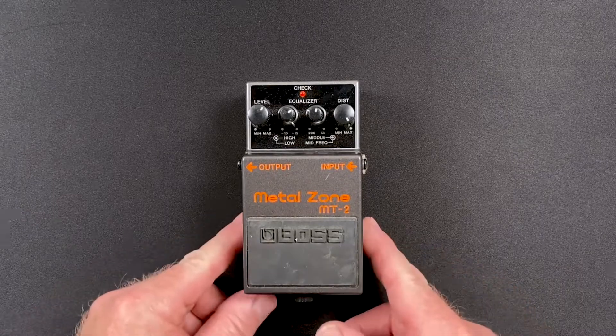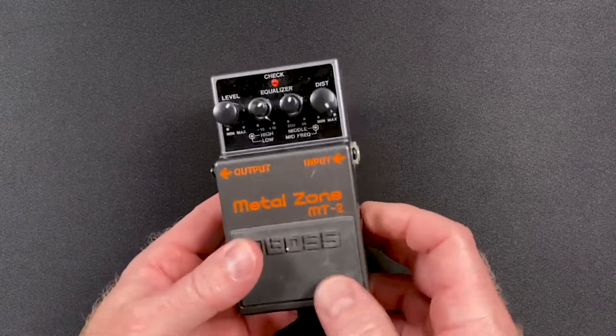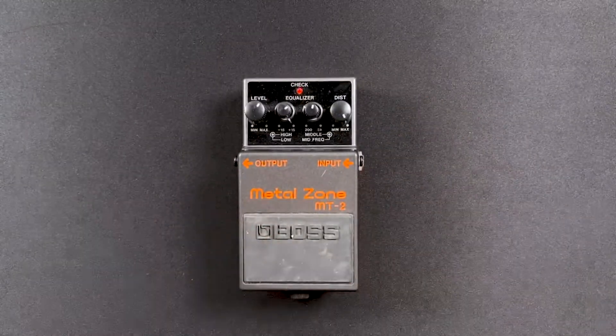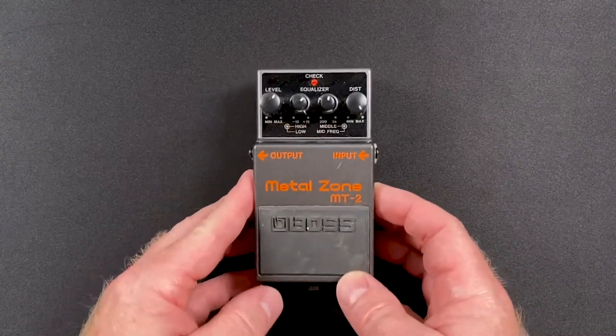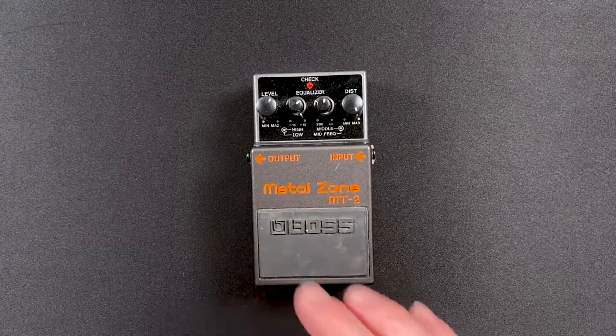I got this pedal in today and I just wanted to show you — it's dirty, dusty. When you're selling stuff, you probably can get more money on a pedal when it's clean than when it's dirty and dusty.